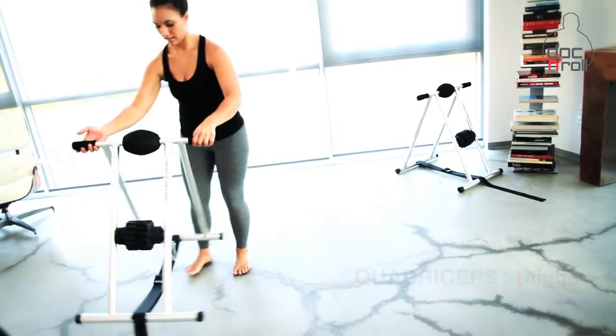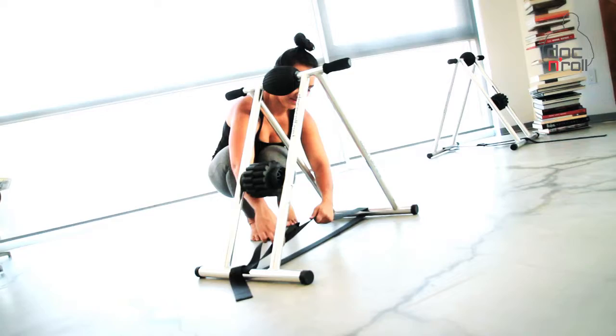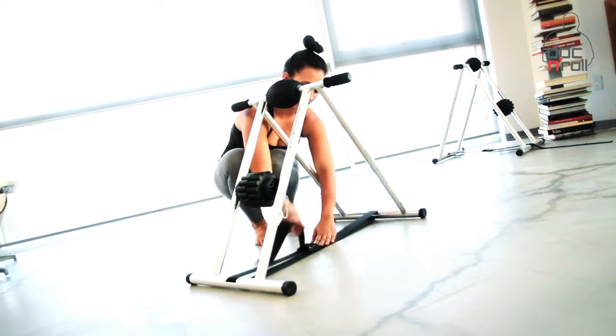Quadriceps thighs. There are a few ways to release the quadriceps muscle. You're gonna want to find the thing that hurts the most and that's your pose.